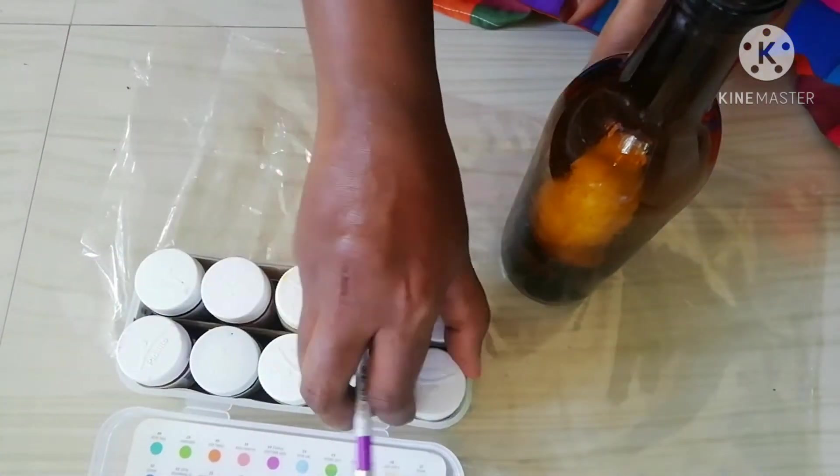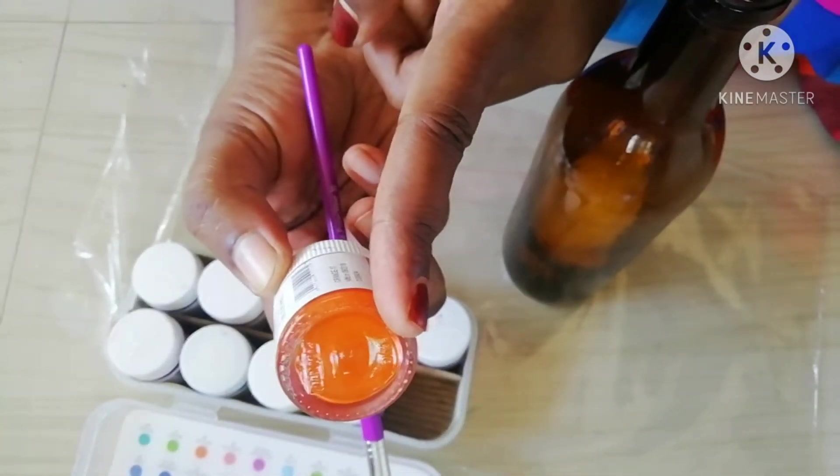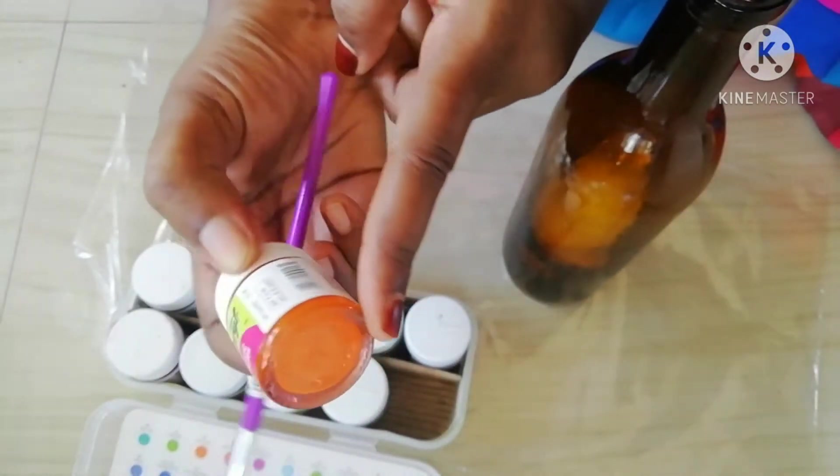I have put it in a bottle and now I have to paint the orange shade with a color. Now I have a white coat.